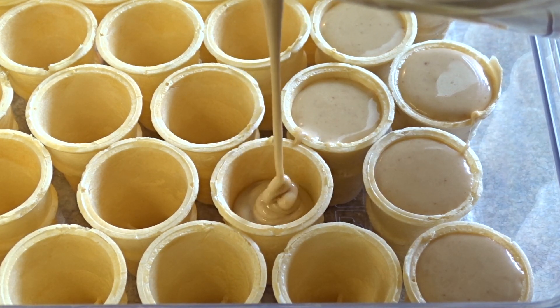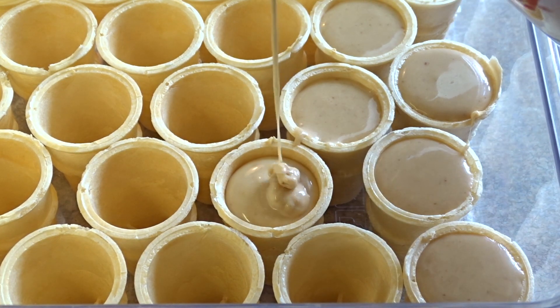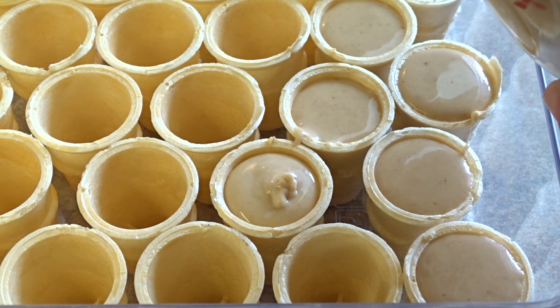Once all your cones are full, just pop them in the refrigerator for about an hour for it to set up and they are going to be ready to enjoy.